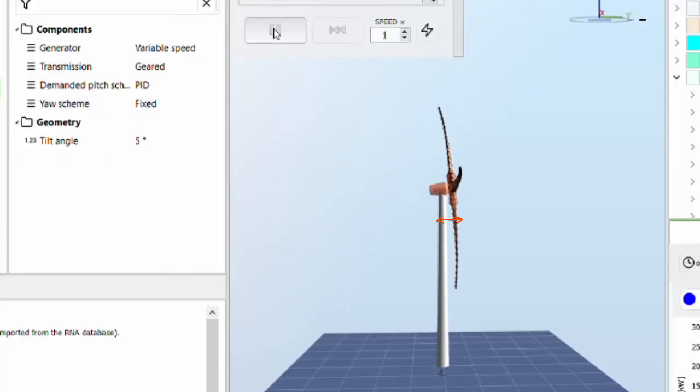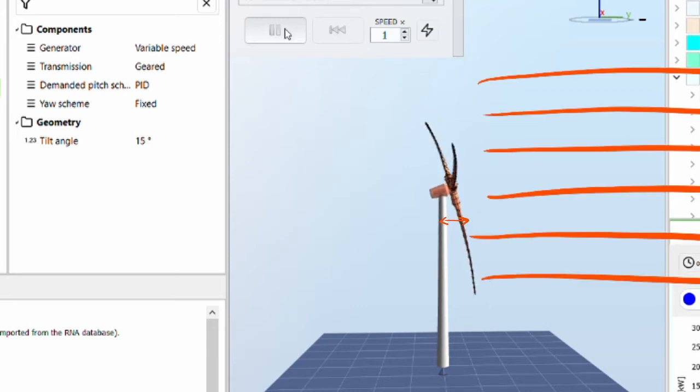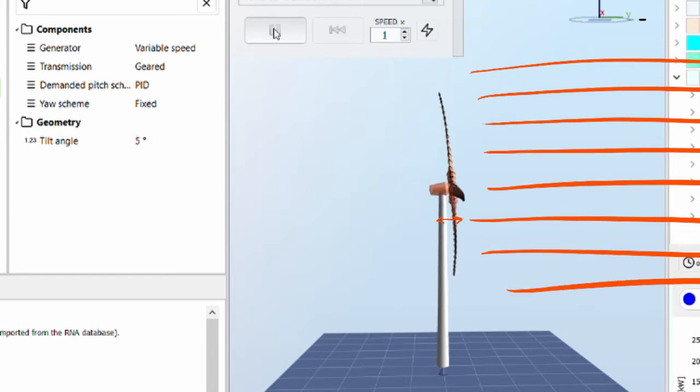Second, you can tilt the rotor disc away from the tower to increase clearance that way. Of course the more you tilt, the less area your blades are sweeping, which reduces the amount of power available to the turbine. So you need to keep the tilt angle small, but angles of around five or six degrees give extra blade-tower clearance with only a very small reduction in power.